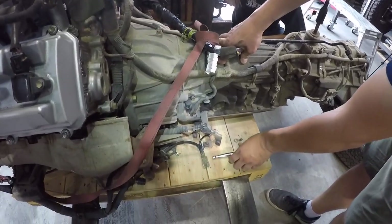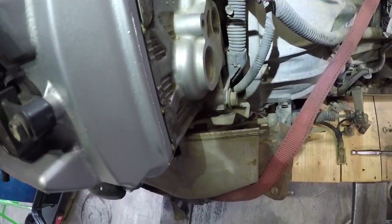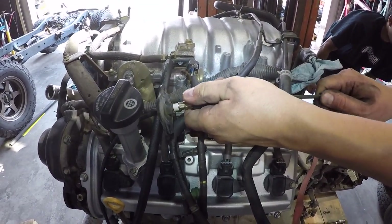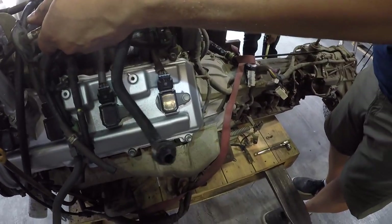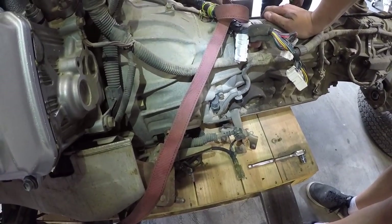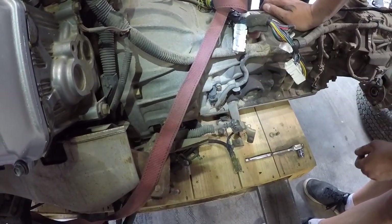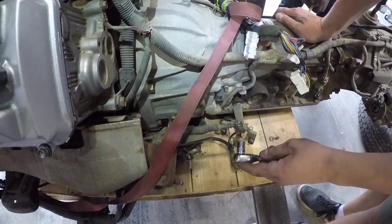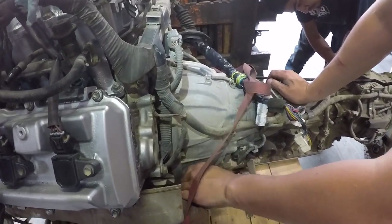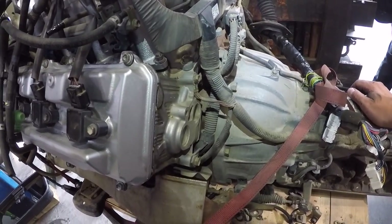This is the column shift bracket off the Sequoia transmission. You can see the cable that snakes all the way around and would come into the body to pull through the gears. They're pulling all this off and taking the floor-shift adapter off the other A340 to put back on, so they'll have floor shift instead. The A340F just has a different bell housing attached to this motor.